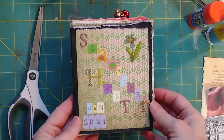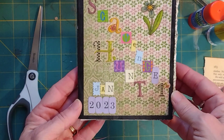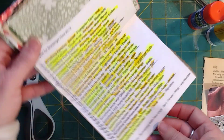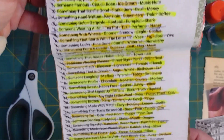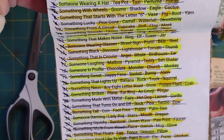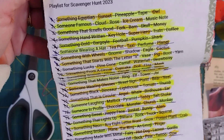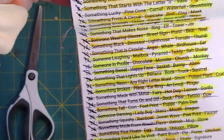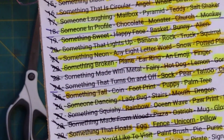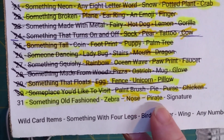Today we are going to do Day 31 in the Scavenger Hunt glue book for January 2023. I found these prompts from the Caged Fish on YouTube — there were 31 days worth of prompts with five items for each day, so it's 155 pieces that you had to search for. It took a little searching; I even had to go on the computer and print out some images. For today it's going to be: something old, zebra, nose, pirate, and signature.